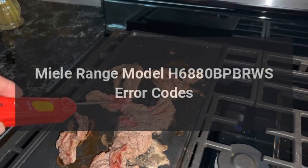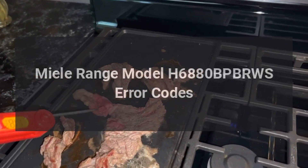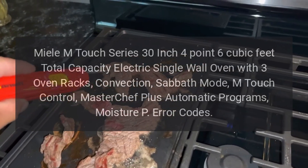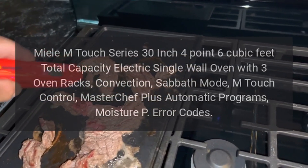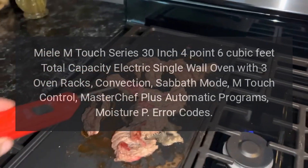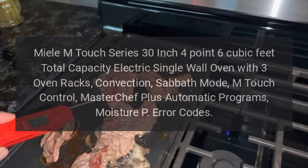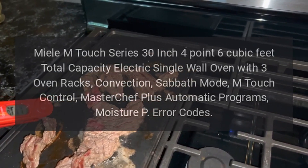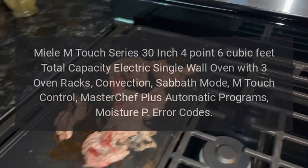Miele range model H6880. Miele M Touch series 30-inch, 4.6 cubic feet total capacity electric single wall oven with three oven racks, convection, Sabbath mode, M Touch control, MasterChef Plus automatic programs. Error codes overview.